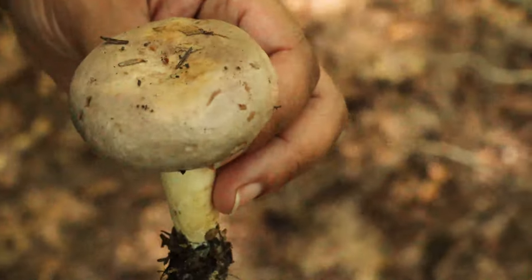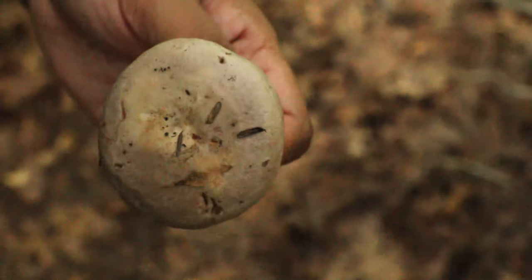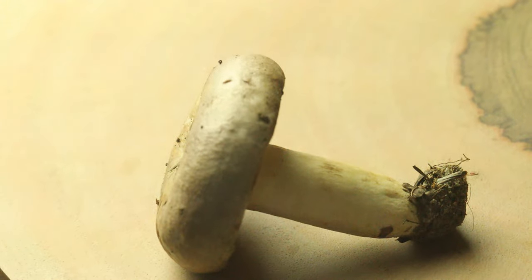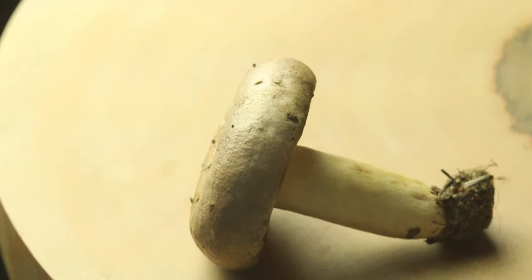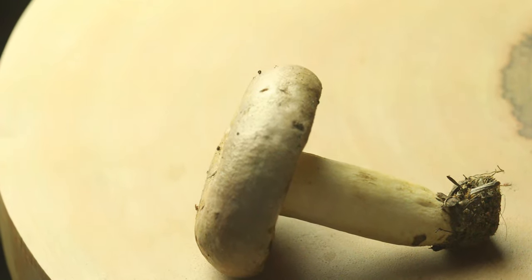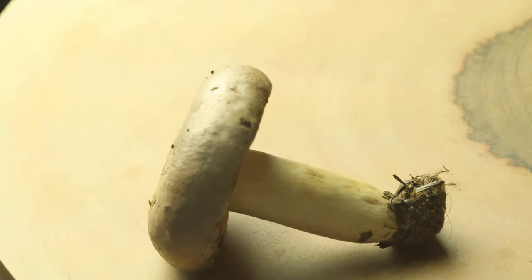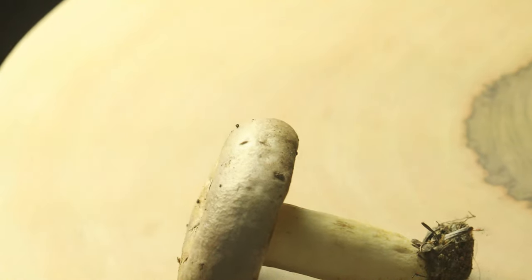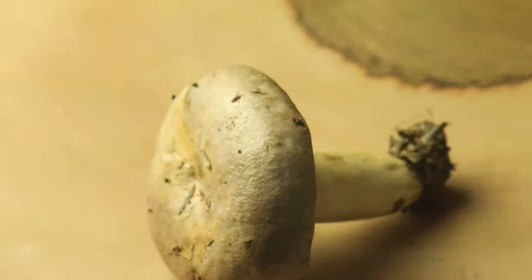It's a very, very interesting color. Let's see the cap again. So we're going to further examine this mushroom and see what we're dealing with. I suspect that this is a Lactaria species called Argillacea folius — I don't know if I'm pronouncing that correctly, but I'm going to put the name in the description for you guys to read. We're going to put some potassium hydroxide on the cap.